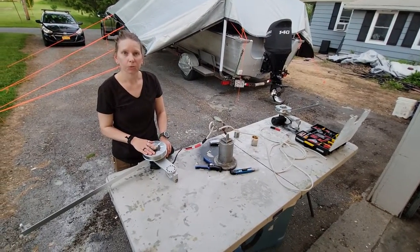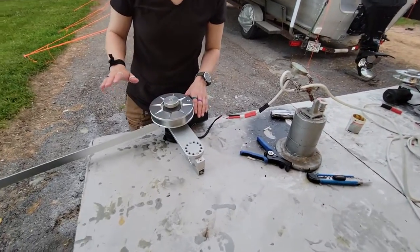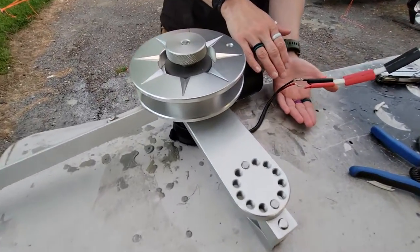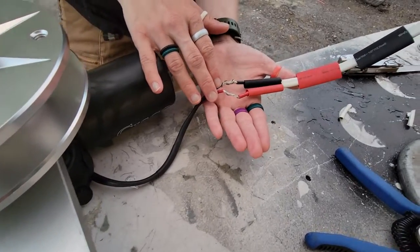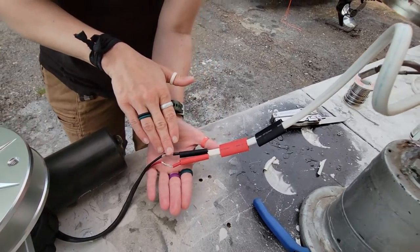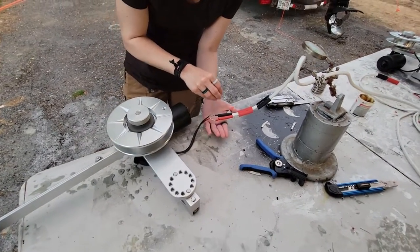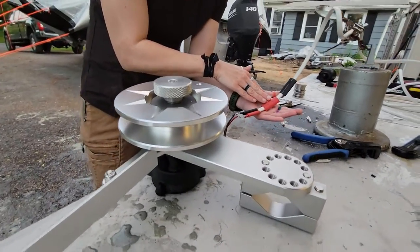We're getting ready to wire up our automatic planer board reels. We have our wires that are tied together and our heat shrink ready. After we solder both connectors, we're going to slide the heat shrink over and heat it up so it really seals in those wires. We also have additional heat shrink to go over those.